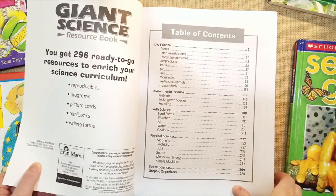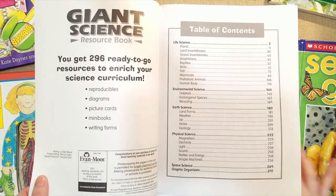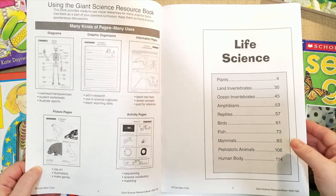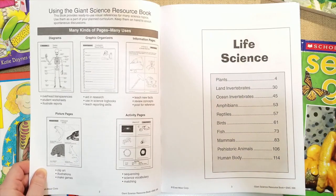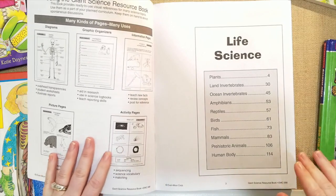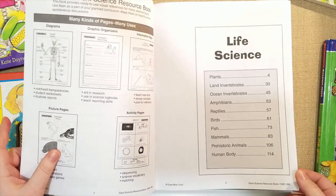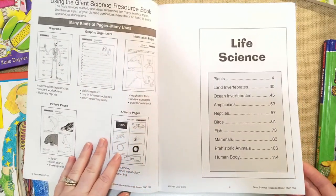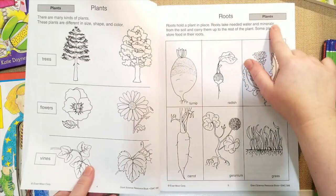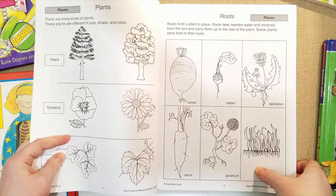Inside is the table of contents and it covers life science, environmental science, earth science, physical science, and space science. A lot of the pages are diagrams, graphic organizers, informational pages, picture pages, and activities — it's 300 pages long. They're black and white so you can make copies. The cool thing is you don't have to go online and search for a theme and print things out — you just flip through this book and find it. Each section is labeled at the top corner, like 'plants' or 'fish,' so it's very easy to skim and find what you're looking for.